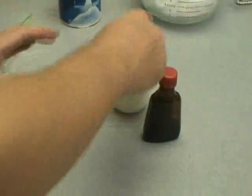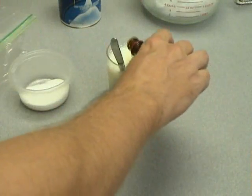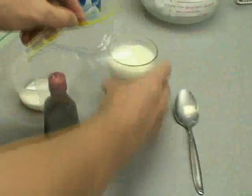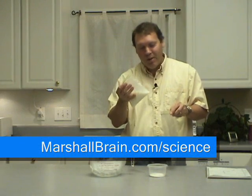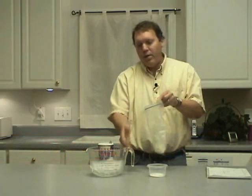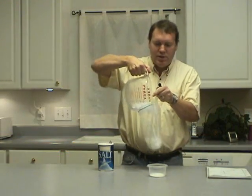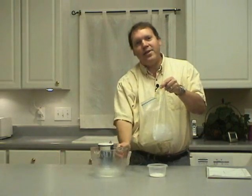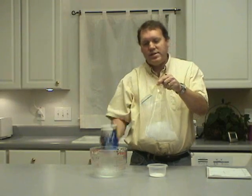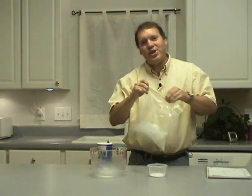Start with one cup of milk, add two tablespoons of sugar, a quarter teaspoon of vanilla, stir it up and then pour it into a plastic bag. Now we're going to stick it in this other plastic bag that's bigger, add some ice, and then add about half a cup of salt, seal it up and start mashing it.